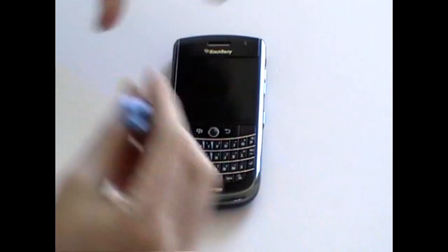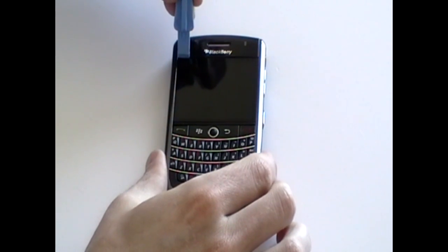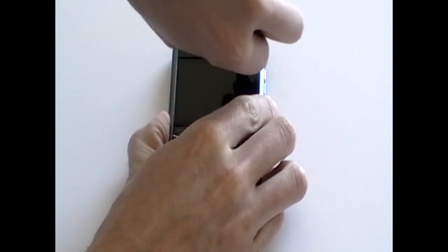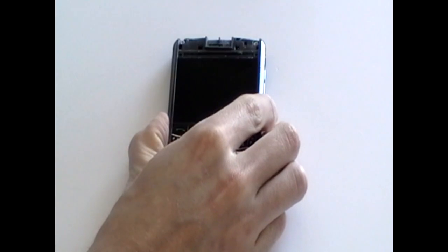Next, turn the phone over and using a safe pry tool, get between the LCD screen and the top plastic cover to pry the top plastic cover off. It is just held in place with a small bit of glue and also some clips. It should come off quite easily.